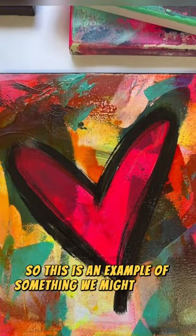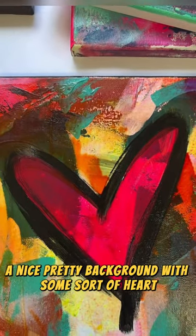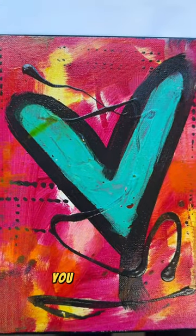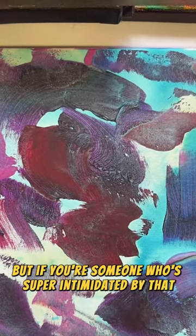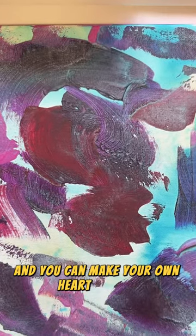This is an example of something we might make in our workshop — a nice pretty background with some sort of heart. We'll be getting really creative, and if you want to make your heart a different color, you totally can. I'll be bringing everyone their own blank canvas, but if you're someone who's super intimidated by that, I'll be bringing you your own already-made background and you can make your own heart on here.